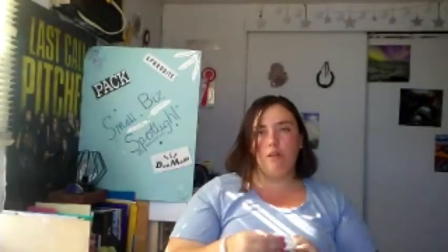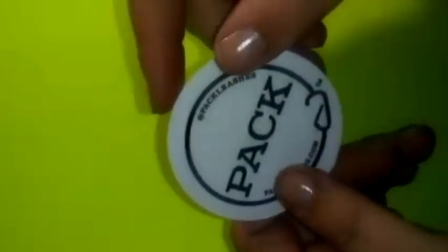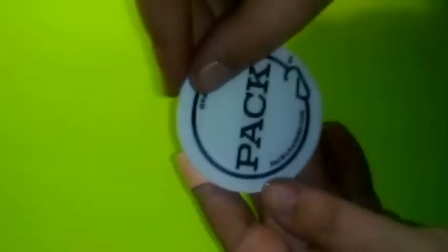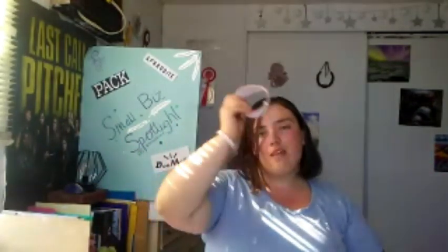They also included a little sticker of their logo — it just says 'Pack.' On the bottom there's the website and on top their Instagram handle. It's a fairly decent-sized sticker and definitely very sticky. That's a very nice little extra to include, and that's why I love small businesses.